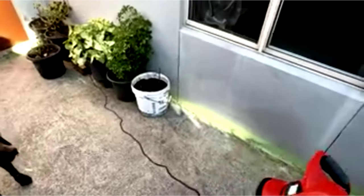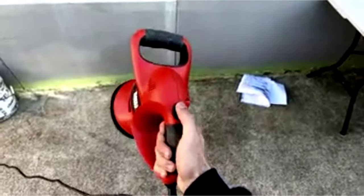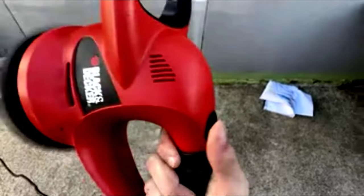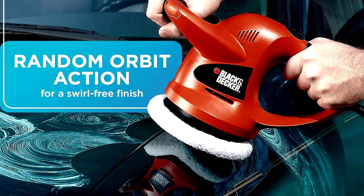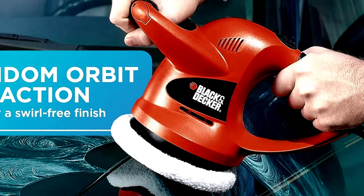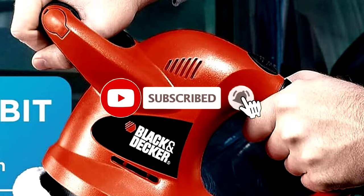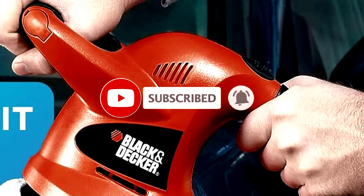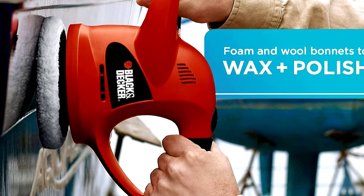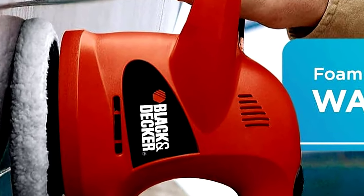It works with both wool and foam bonnets, which means you've got options when it comes to giving your car the ultimate glow-up. It's like having a full-time detailer in your garage. With a 4,400 RPM motor, this buffer doesn't mess around. You'll feel like a pro, even if you're just hoping to not scratch the paint. It's designed to keep everything looking pristine and swirl-free, even for first-timers. Plus, it's lightweight and easy to handle.